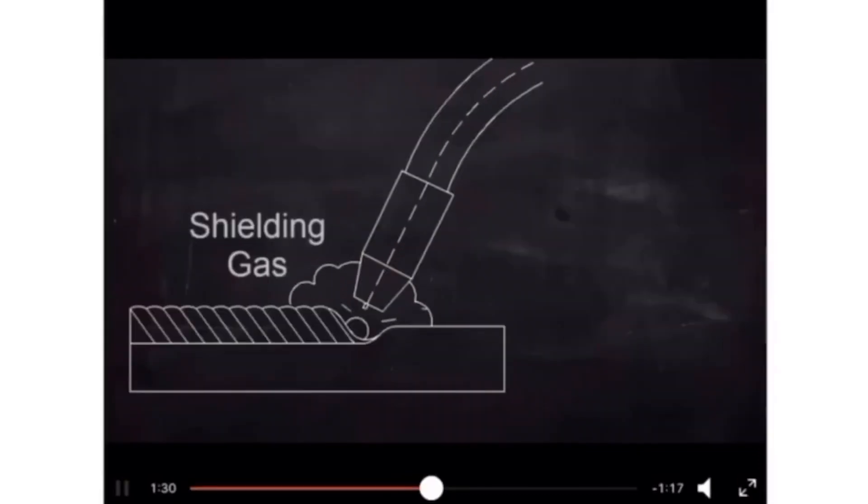There is something called shielding gas, which is the cloud you see here. What shielding gas does is prevent any kind of oxidation from occurring. When welding, if oxidation occurs, the weld will not be a clean weld. To ensure that the base metal or filler material does not get contaminated or oxidized, we use shielding gas. This is the gas that comes through the diffuser we saw earlier.